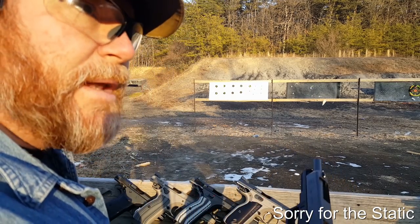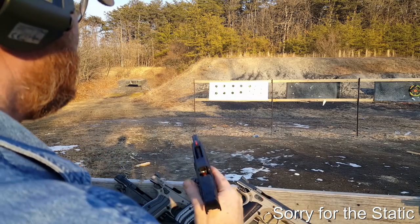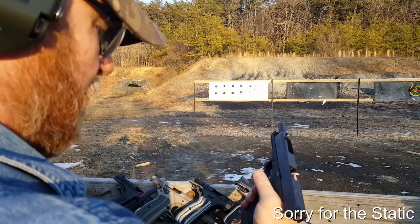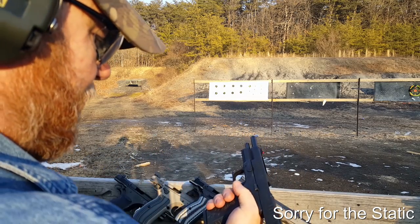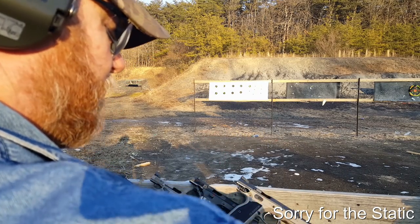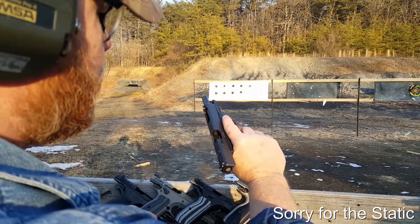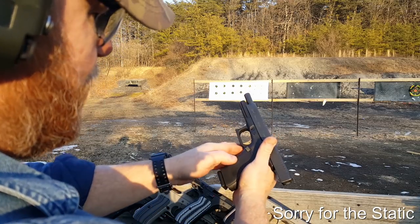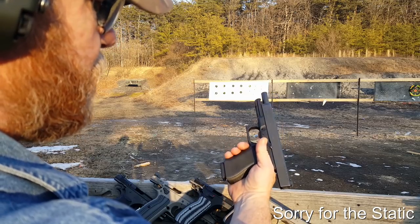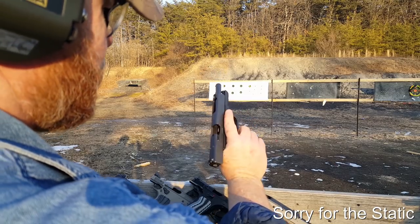That's probably not bad shooting at 10 yards. Now we're going to shoot the target directly to the left with the XDM. My first impression on the grip: immediately when I grab the XDM, the grip is actually a little bit more comfortable. The stippling on the Glock digs into my hands. The finger grooves don't bother me at all. I'm pretty impressed with it. The Pyramid Trigger did a great job. This is a good gun — I like it.